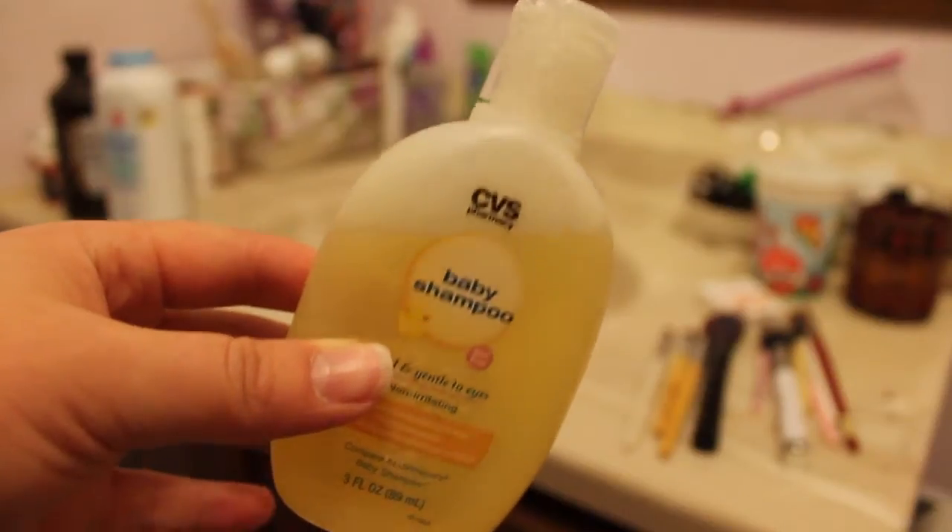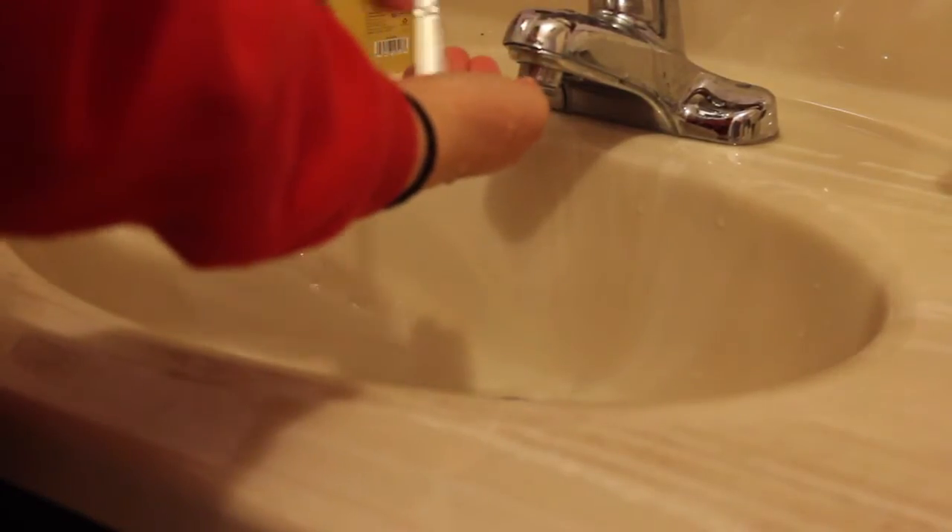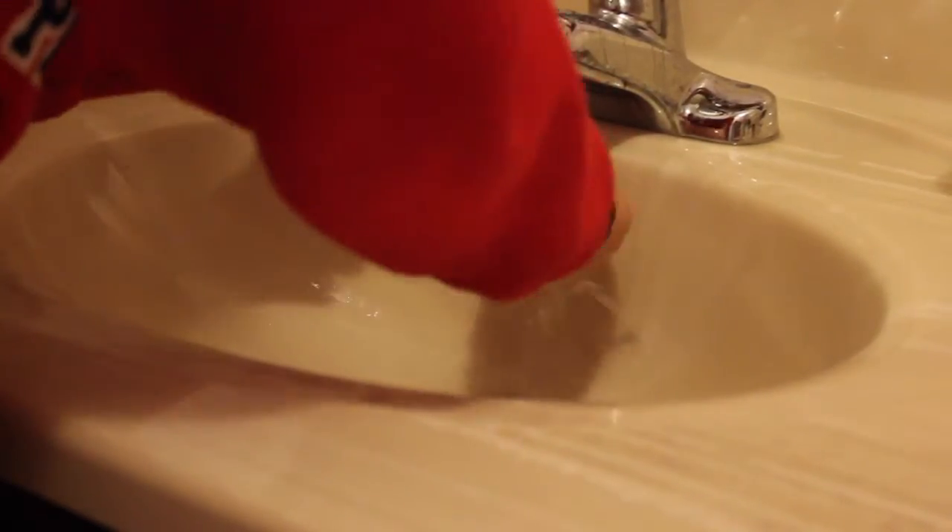I've been really liking this mitt and almost put it in a monthly favorites video. Another method we all know is using hand soap or baby shampoo. Everyone uses Johnson & Johnson's, but I bought the CVS knockoff travel size to try it first and it's lasted me a long time — bought it in October and I'm barely under halfway through. You can use it with just the palm of your hand or combined with the cleansing mitt. Baby shampoo is gentler on your brushes and conditions them.